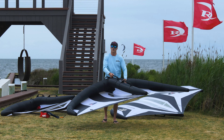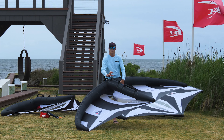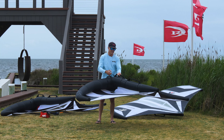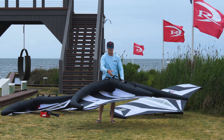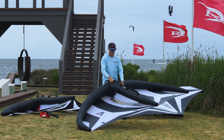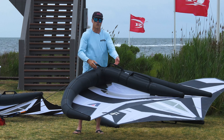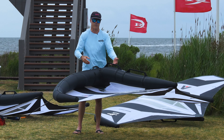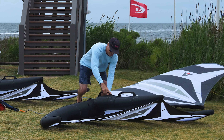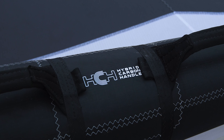Hard handles are a trend that's here to stay. The problem is they're hard — most have a big clunky plastic piece that you bonk yourself in the head with, hit your leg, or smash the board. Hard handles give you a lot of response, but the round tubes often hurt your hands. Armstrong went with a hybrid carbon handle — it's a flatter profile so you grip with your fingertips, easy to hold while flying and riding. It doesn't flex, doesn't move side to side or up and down, so you get the full benefit of a hard handle but the comfort of a soft one.